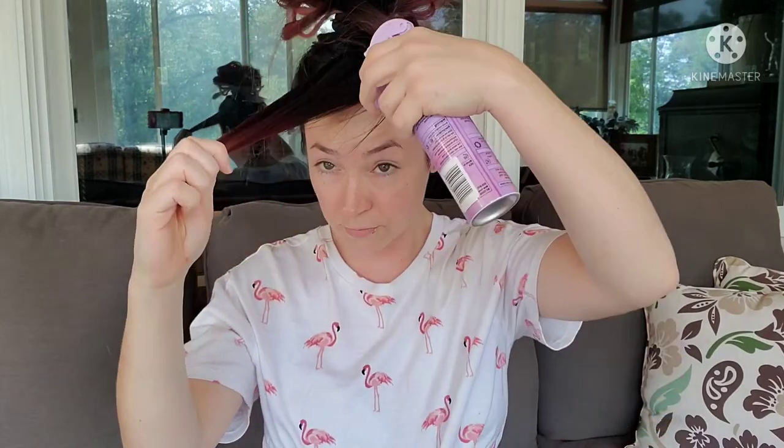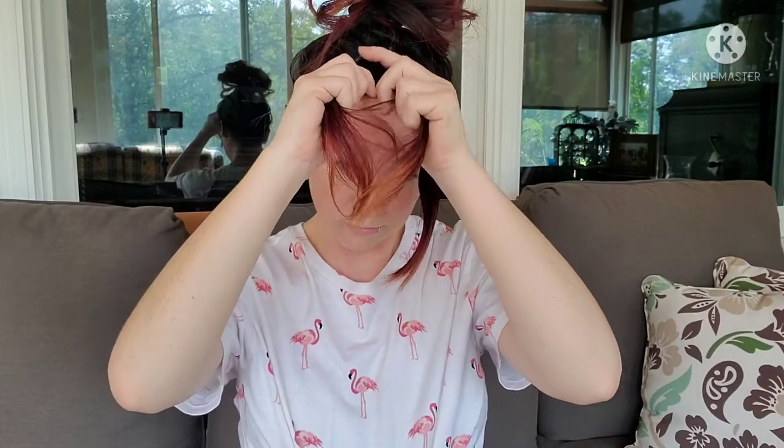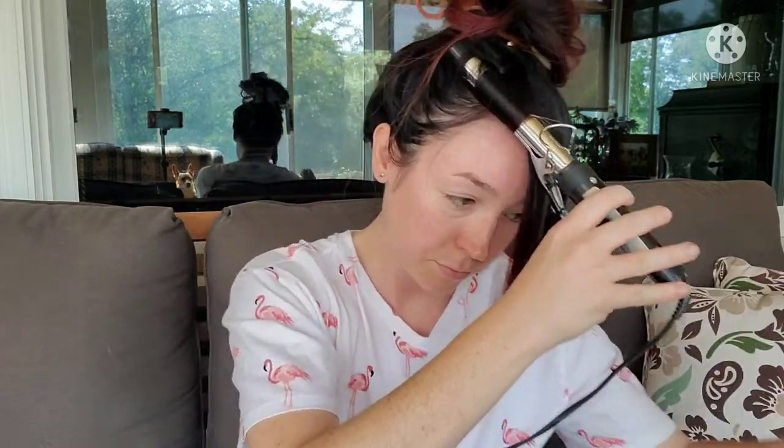We're going to take the sections of hair that you have out. Just spray them with a heat protector real quick. And then we're going to section off the hair into little sections. Then take our curling iron — we want a pretty small curling iron because we want the curls to be little and tight, not like big loose curls.